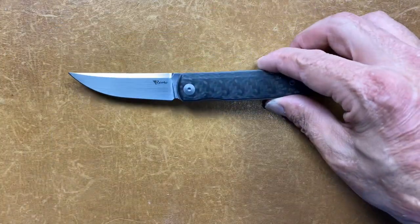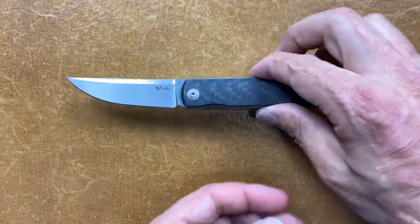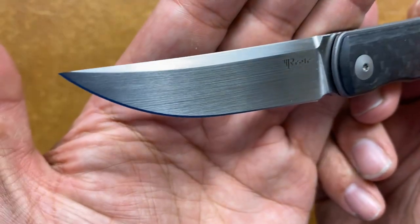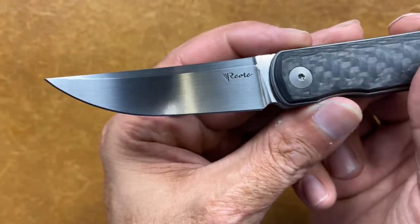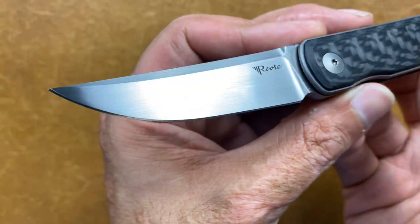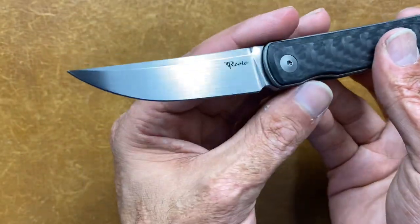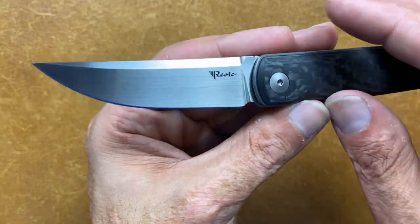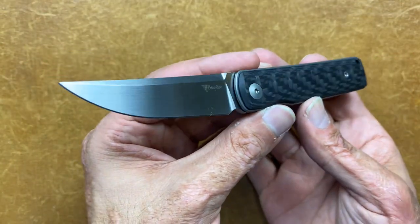Let's take a look at the Bushido up close. This one has that hand-rubbed satin — absolutely beautiful. Not something I usually go for, but this knife looks so elegant that the hand-rubbed satin looked very, very nice. I thought about getting the PVD coated, but I just think this one looks way better. You have that nice up-swept trailing point blade shape.